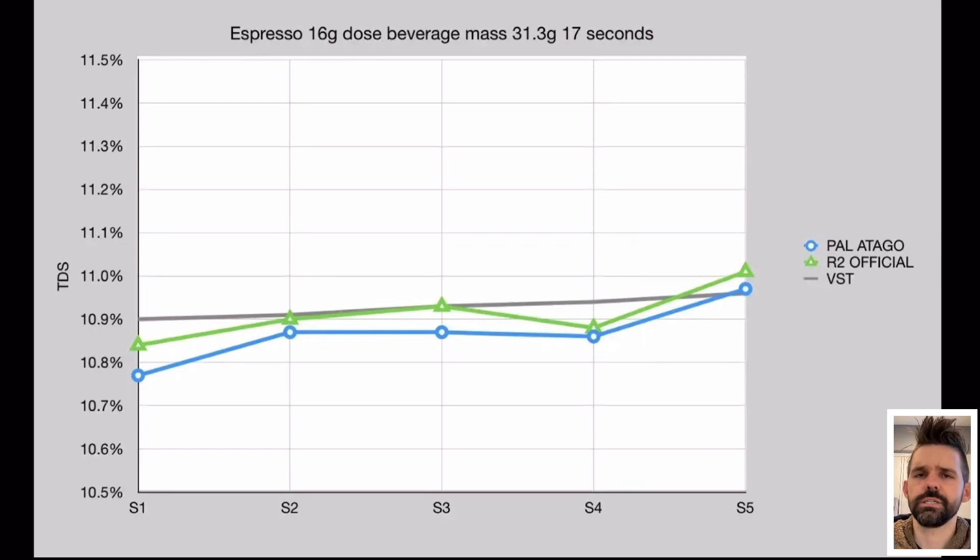The Otago in most of these tests seems to be off from the R2 and VST. We're mainly looking at VST as our ground truth — the gold standard sensor — which is an industry-wide belief.